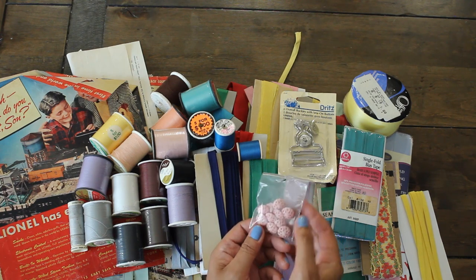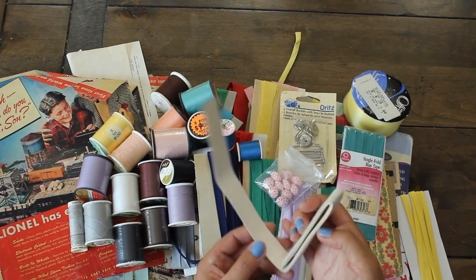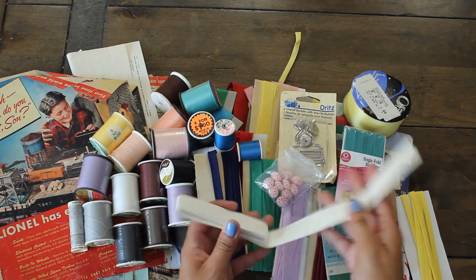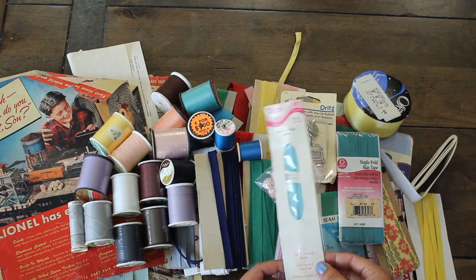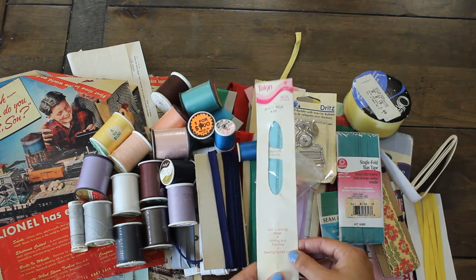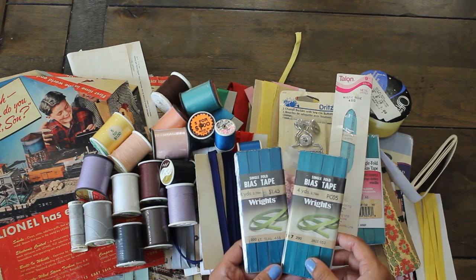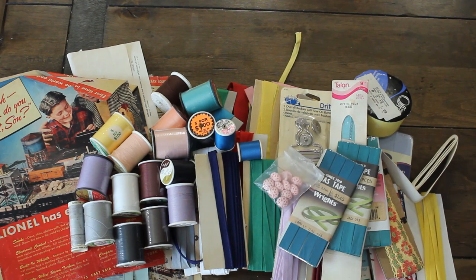We have these vintage pink buttons — how cute are these? I love that. Not sure what this piece is — it might be some measuring piece or something that you add to a handle of a purse; it feels pretty sturdy and solid. We also have one of these zippers — Mystic Blue, 55 cents, by Talon, 1975. How cool is this? Really nice, and I love the color. More of the Rights bias tape — beautiful colors, different shades of blue. 1986.